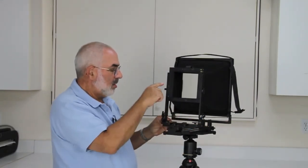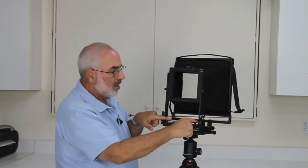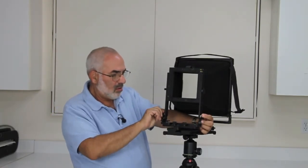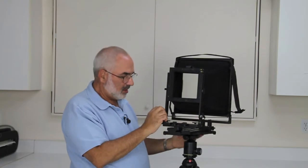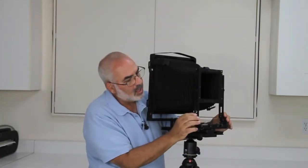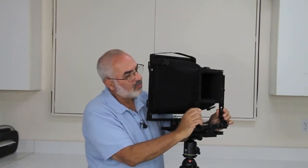So you've got rise and fall, you've got your shift with these two knobs, and you've got your swing with these two knobs. These two knobs in the front here are for your front base tilt. Push this forward to get it out of the little lock, and you've got your base tilt right here in the front.